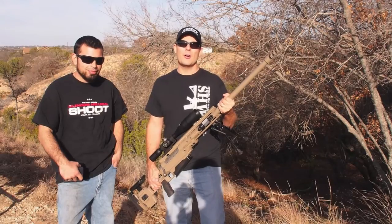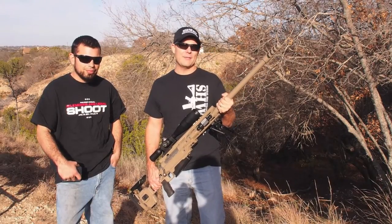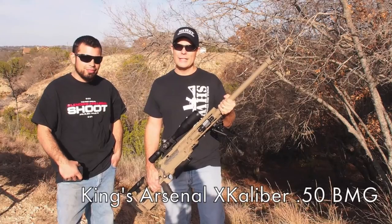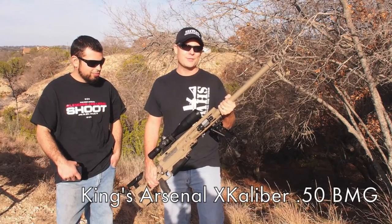Hey everybody, it's Jonathan with Special Hog Weapons and Tactics, schwatt.com, and we are out here today to have a real good time shooting a real unique gun. This is Jordan King from King's Arsenal, and they're doing some real innovative things. We're going to run this .50 BMG they've built in just a few minutes.